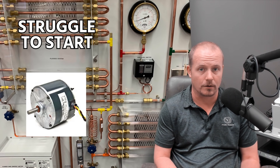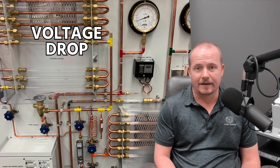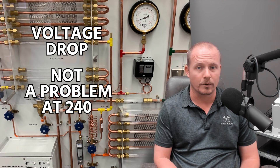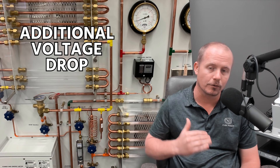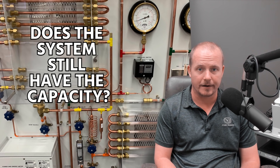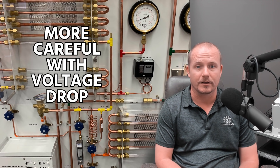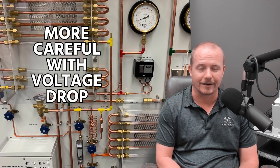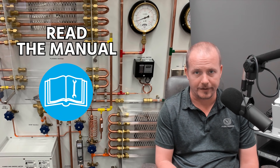Another thing that happens when working with 208 is that motors tend to struggle to start more often. It's going to be more likely that you have to use a hard start kit, or you may find that voltage drop on the line that wouldn't have been a problem at 240 does become a problem with 208 because you're already starting low. Additional voltage drop becomes more of an issue with running the compressor or the motors. With 208, you have to be careful about whether your system will still have the capacity it needs, and you have to be more careful about voltage drop. Read the manual from the manufacturer and do what they suggest.